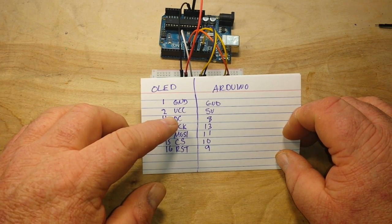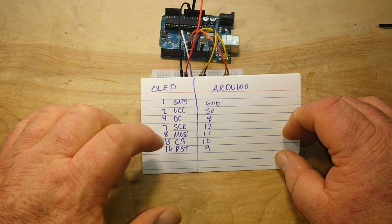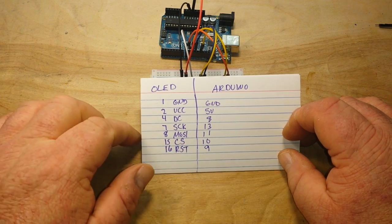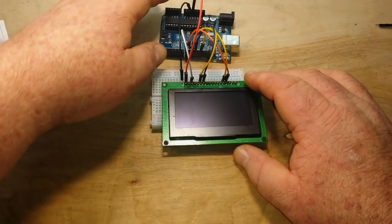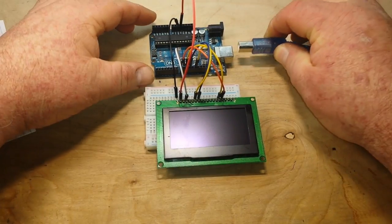Pin 4 is data command — it goes to 8. Pin 7 is S-Clock to 13. Pin 8 is MOSI to 11. Pin 15 is chip select to 10. And pin 16 is reset. And if you do that, here's what you get.